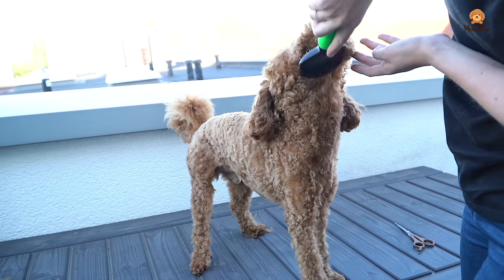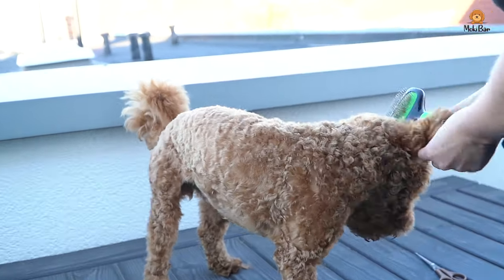Welcome to another video. Today we want to show you how we clip Moki's teddy face.